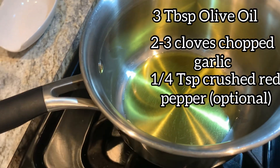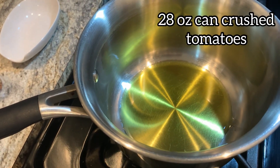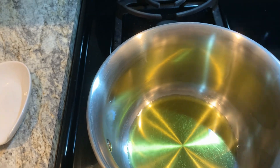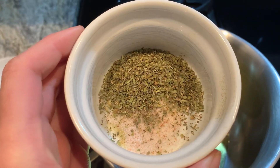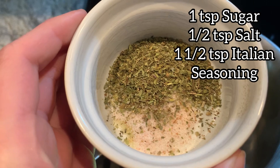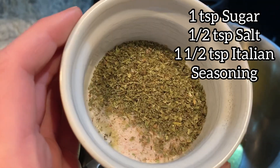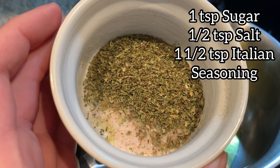Then we'll stir that up for a second and put in a 28 ounce can of crushed tomatoes. In here we have — the recipe says a teaspoon of sugar, I just do a half teaspoon — and then a half teaspoon of salt and one and a half teaspoons of Italian seasoning.